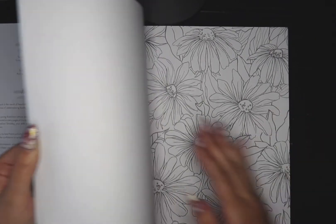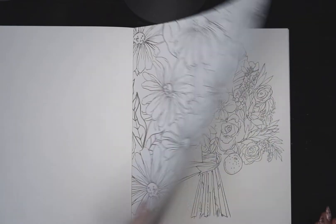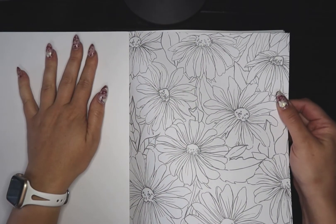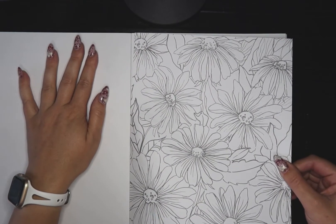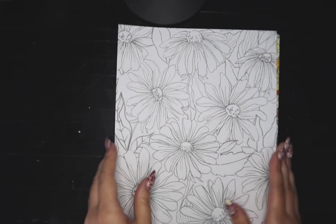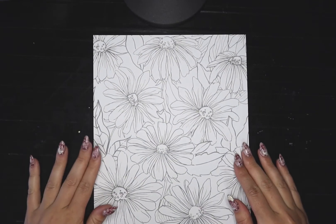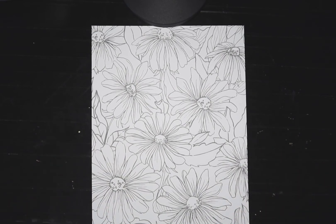I kind of want to do something simpler that doesn't have a ton of other stuff going on. She says you can take the pages out — they don't look perforated but they're glued in, not sewn, so they're easily removed. You could take a page out and tape it down to a board. Let me get some paints ready and we'll just paint a little bit in here and see how it goes.